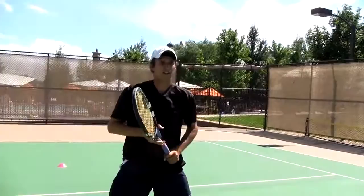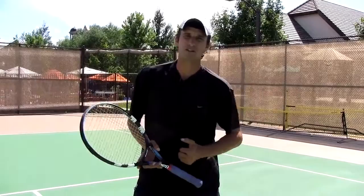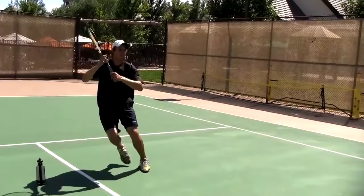Notice the balance, notice the bigger strides to the ball, notice that I'm moving through it. Now in this next phase, I'm going to have my coach or my friend or my partner feed from the other side of the net. We're going to do the exact same thing.